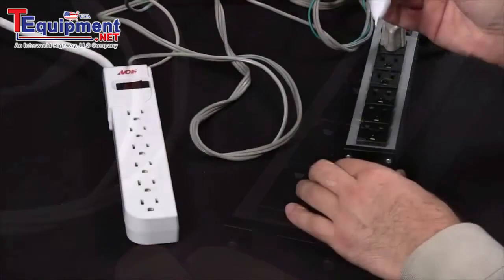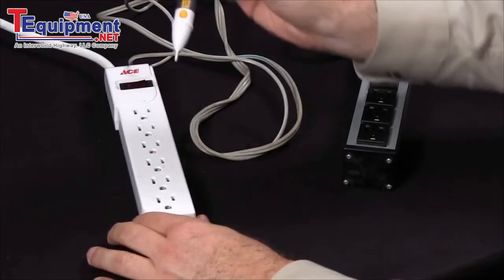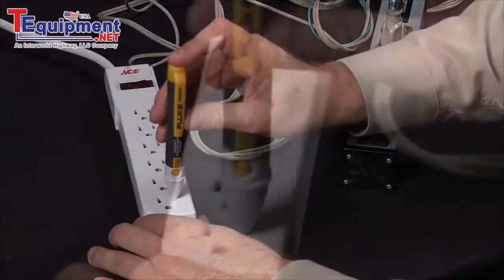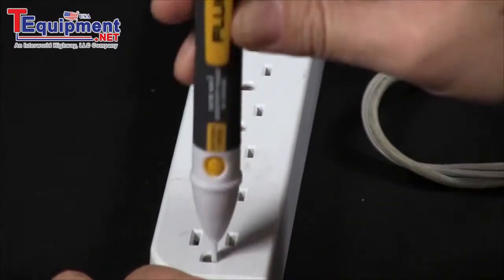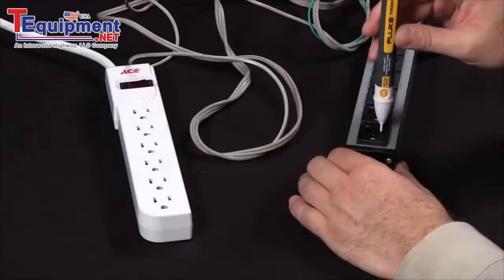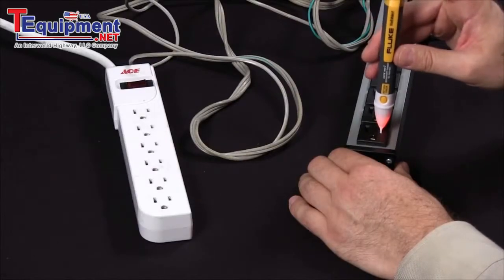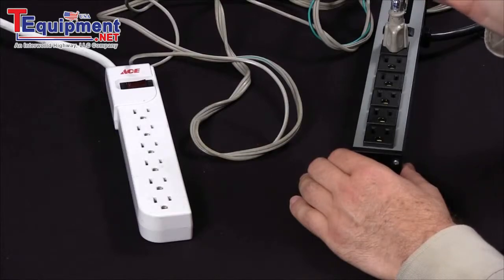Another method you can employ is a three-point test. Check this additional power strip and see that there is no power anywhere in the hot, neutral, or ground. Go back and check it against a known good circuit — you can see that there is power. You can now make the determination that you have lost power in the subsequent power strip.